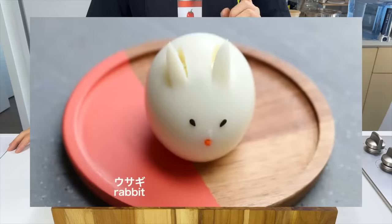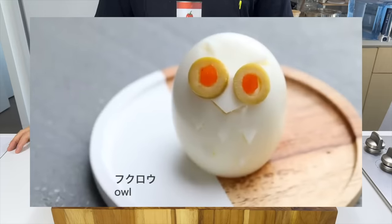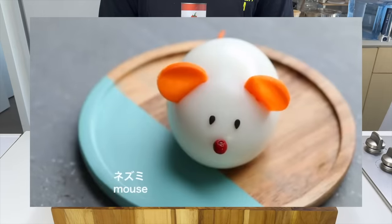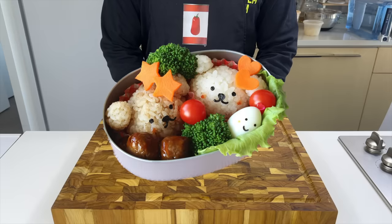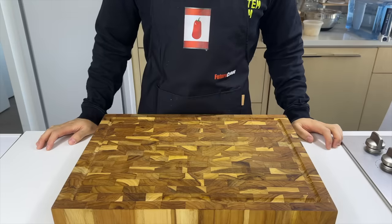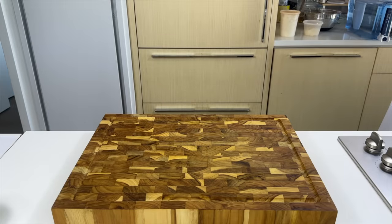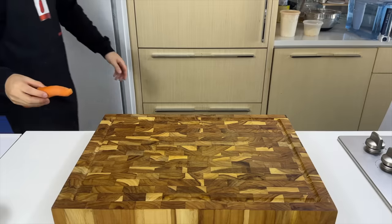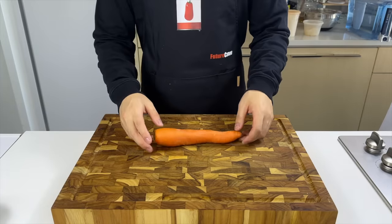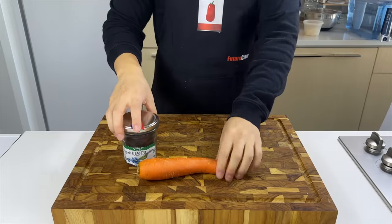Our next recipe is these animal-shaped hard-boiled eggs from Tasty Japan. It's a popular lunch preparation among Japanese mothers — when kids get these fire kawaii bento boxes, not only can they flex on their classmates, but they also finish their meal. Before we cook the eggs, I'm just gonna go grab our first ingredient: a carrot. We're also gonna need some black sesame seeds.